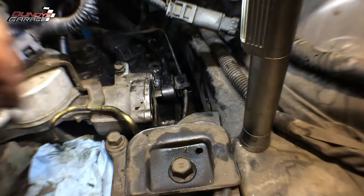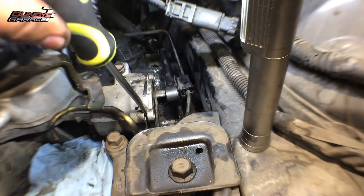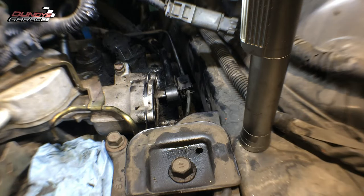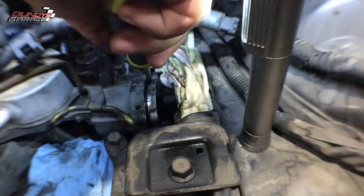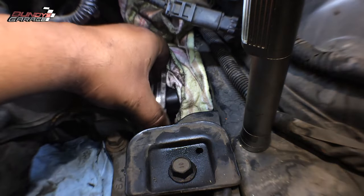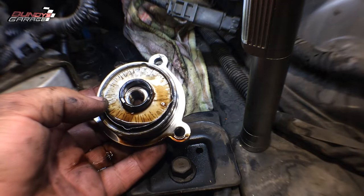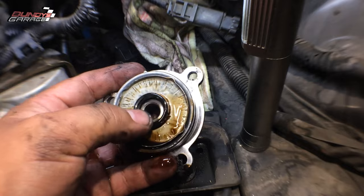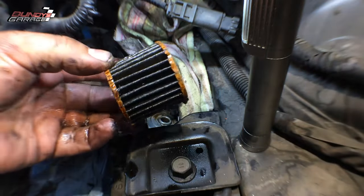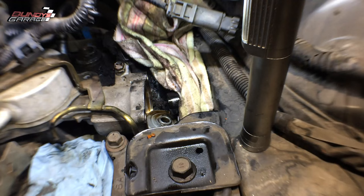All three bolts are exactly the same length. I'll get this plate out — there's probably an o-ring in there that's sealing it. I'm going to put a rag down there to catch all the transmission fluid that's about to come out. There it is. There's one of the o-rings that needs to be replaced, and here's the other one — one here, one here.